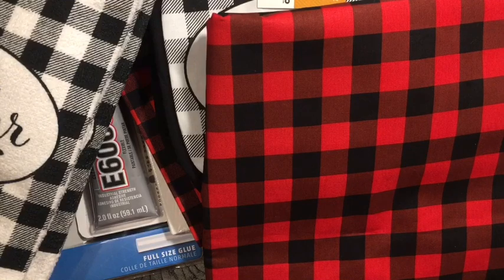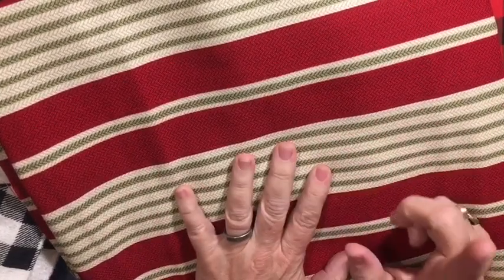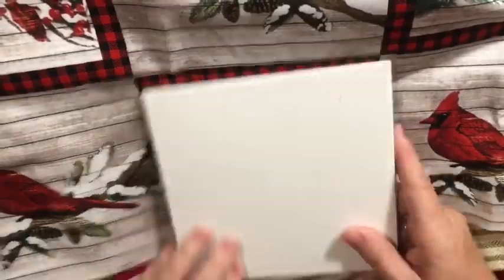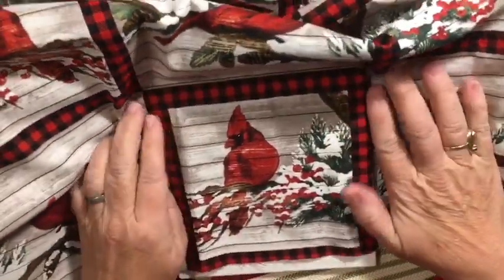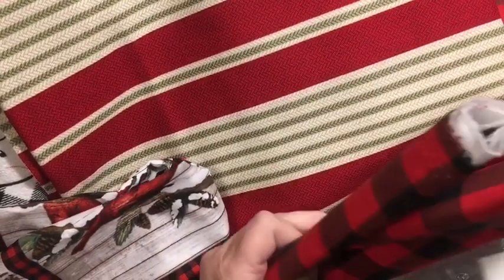I also picked up a couple of red truck things because I couldn't resist. I picked up this upholstery fabric and I think it's going to be great for the backs of the tapestry pillow or the tapestry placemats that I picked up — I'll just add these to the back of those. And here is this cardinal fabric — isn't it fun? I just bought enough to put a couple of these on a simple little project.